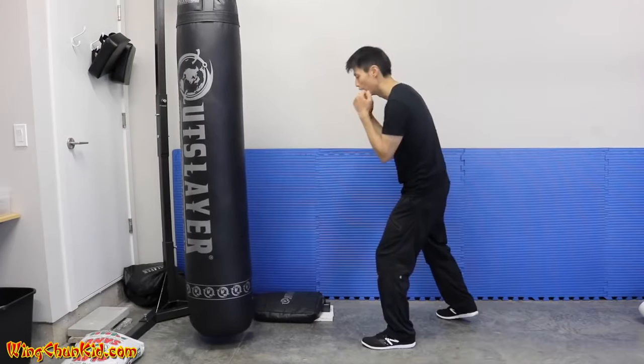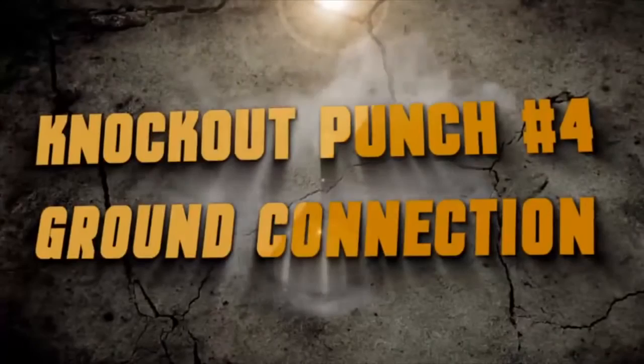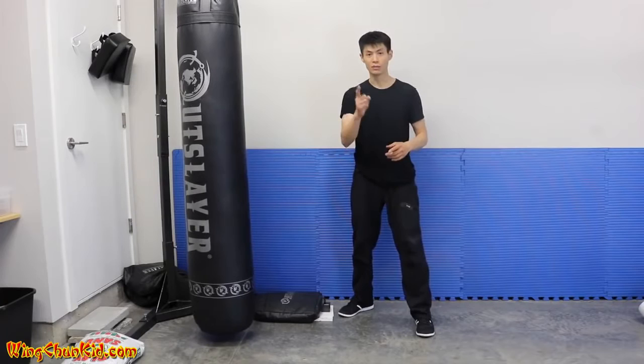Imagine putting on a backpack, tuck it in, and suck in your gut. That's tip number five — how to have a good stance. Now here's tip number four on how to improve the power in your punch.